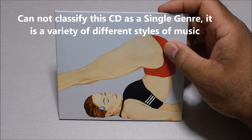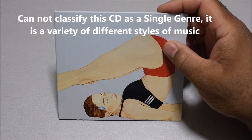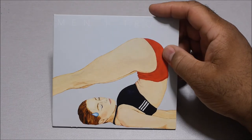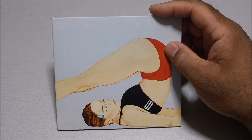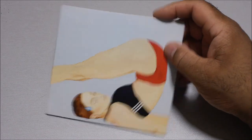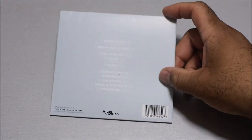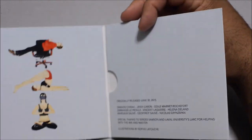You can't classify this as either a jazz or R&B album because they have so many different styles of music on just one CD. It's a style of music I can't even explain — it's like, this is not jazz, this is not electronic, this is not R&B, this is not pop — it's something totally different. They're a very unique band. The quality of the album is great: audiophile quality, very clear, very crisp, good bass response. It sounds amazing, and it's worth the price even at $15.